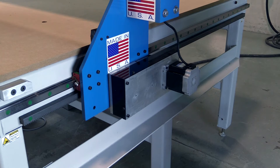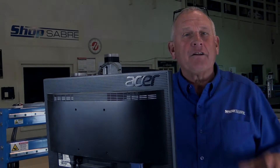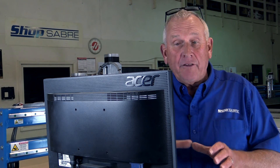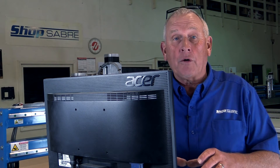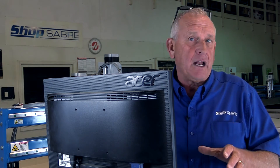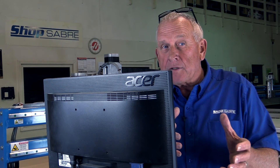The last part of the drive system is the machine control itself. The final part of machine motion control is the machine control. We developed a ShopSaber router controller based on really robust, rock-solid technology, and we wanted to build a control that was easier to use.